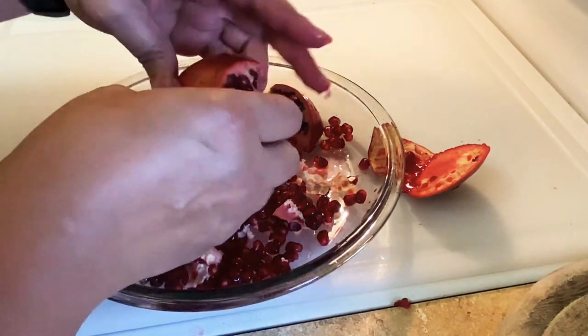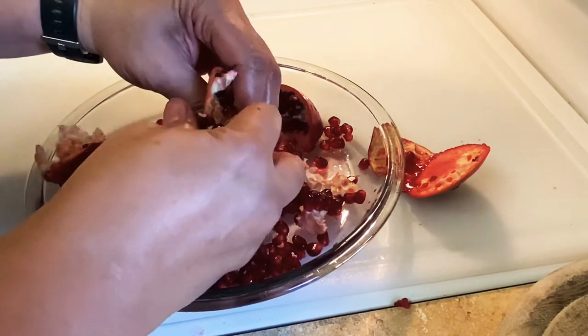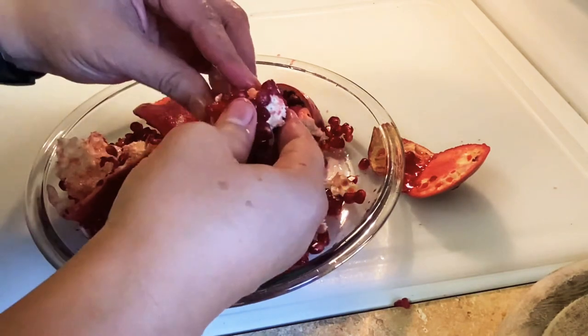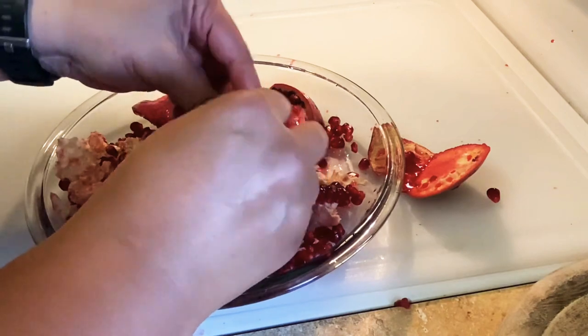It's kind of messy but it's worth it. You don't want to eat the white membrane, but you do want to just chew the seed up and get all that juice out of there and eat the whole seed.